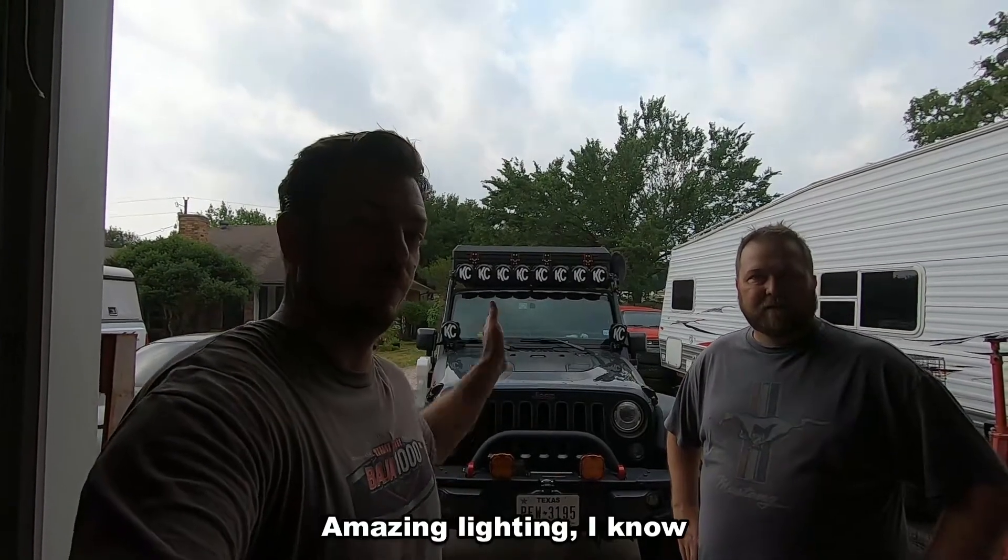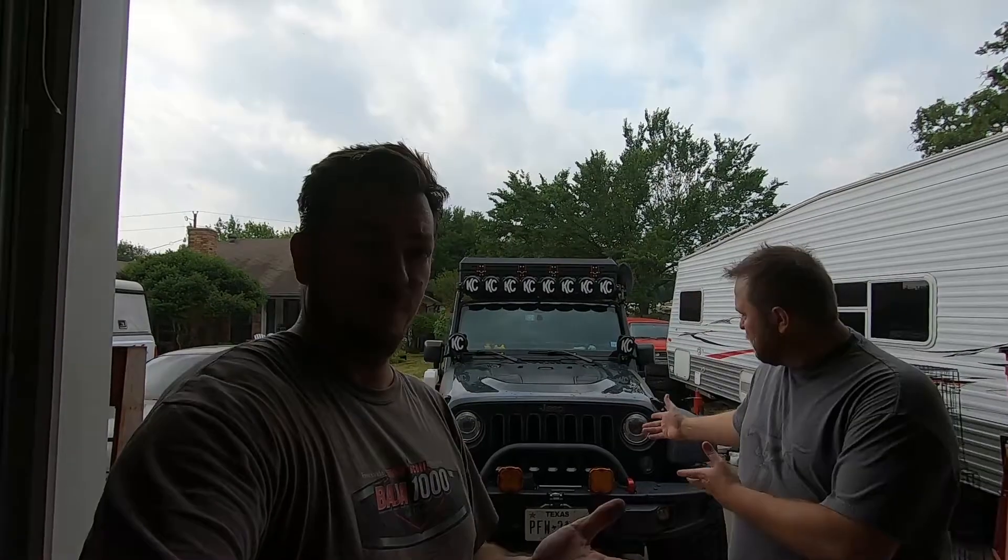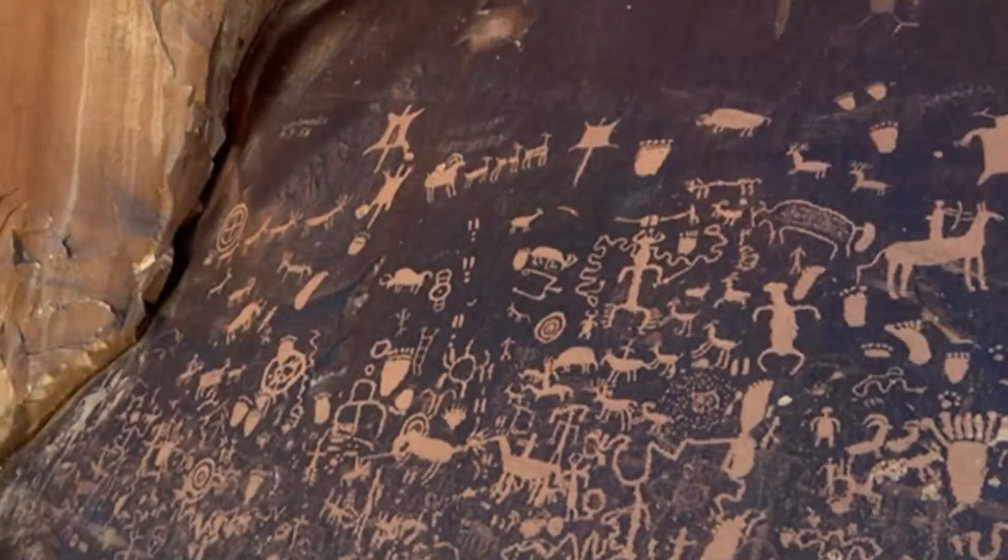Hey guys, welcome back to Cody Crafted. Today we've got this Jeep four-door JK that needs more fuel. A customer likes to go exploring, and his wife told me there were some petroglyphs out near Moab that she didn't get to see because they had to go to town for fuel. I cannot deny people the viewing of artwork — who am I to hold you back from seeing petroglyphs? You shall not be denied.